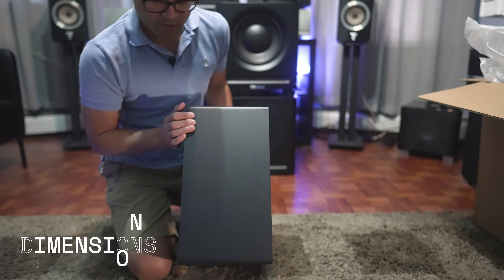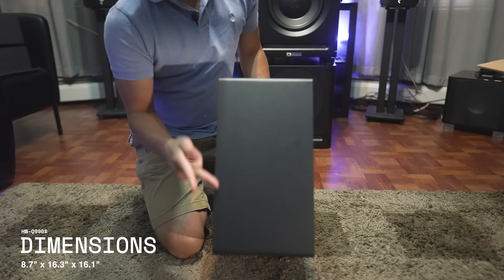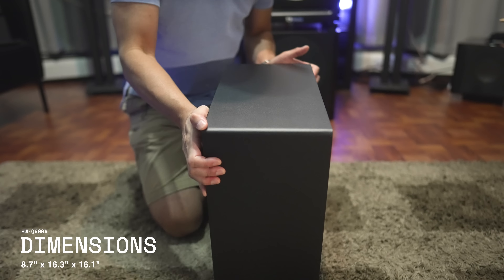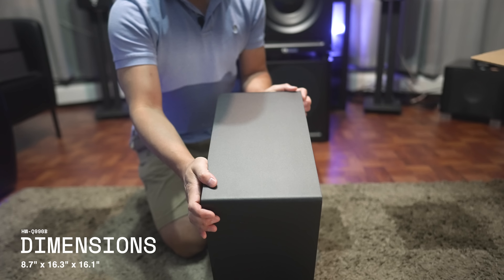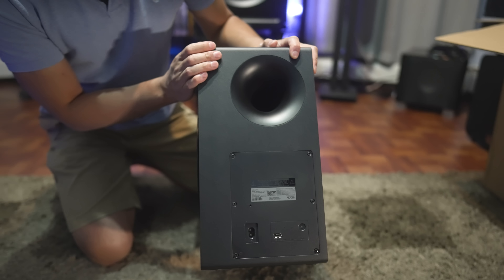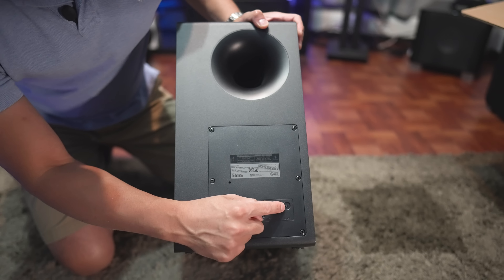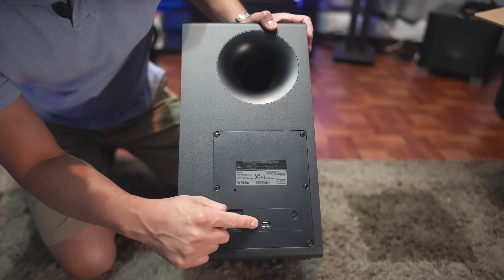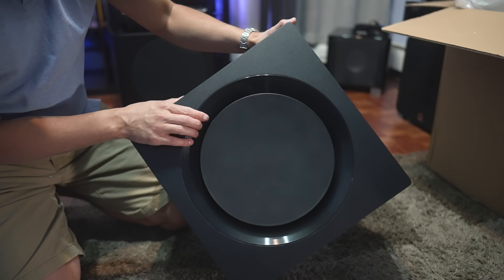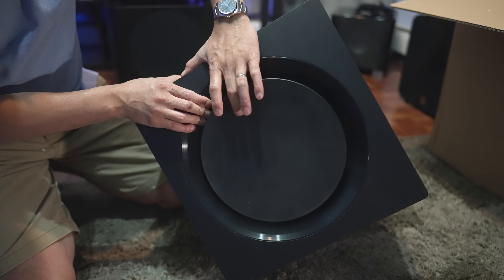It's not that big of a subwoofer. Measurement-wise, this is 9 inches wide by 16 inches tall by 16 inches deep, so it's not that big. It's a ported subwoofer, so you have the port in the back. Also on the back we have the power cord inlet, pairing button, and a USB service port. This is a side-firing subwoofer, so the driver is located on the side.